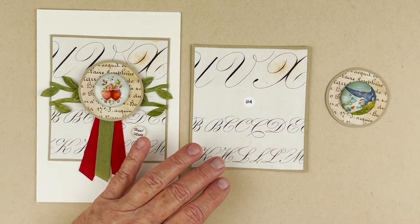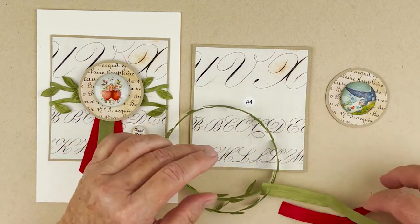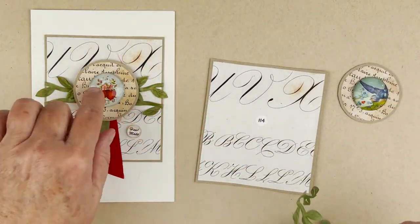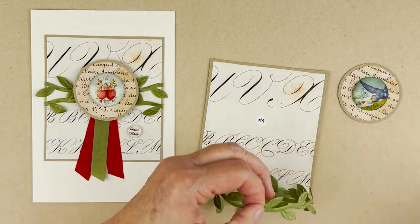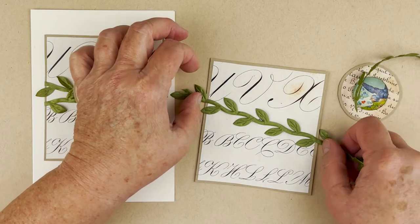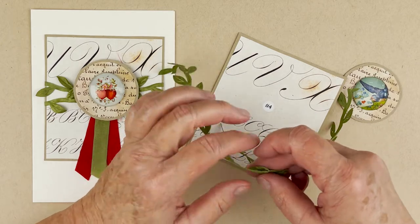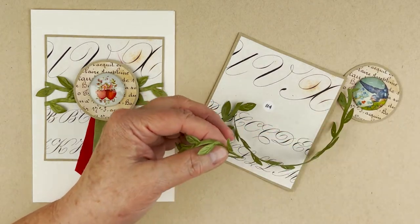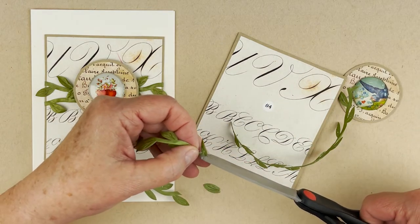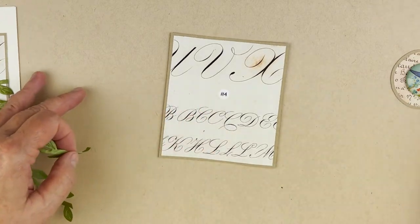Now we're using the leaf ribbon, two red ribbons, and the short green ribbon. First we're wrapping the card because we're gluing the leaves onto it. I'm cutting the leaf ribbon in half — I want the leaves going in both directions. On one end I'm cutting off two leaves to give us something to wrap around the edge of the card. I'm positioning it so the last leaf is just coming off the edge, trimming down a little, then cutting two leaves off the end on the other side.